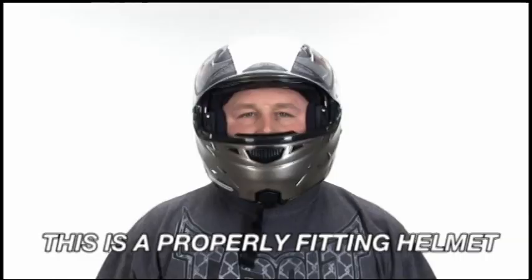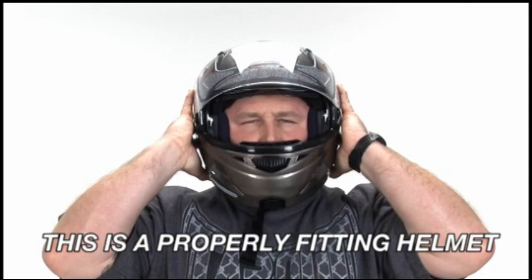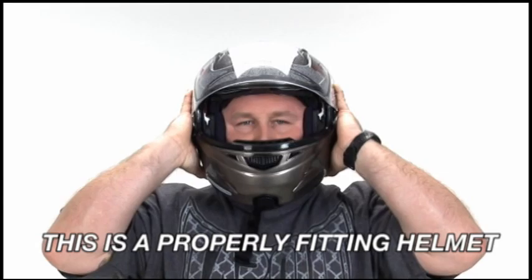Next, hold onto the helmet with one hand on each side. Without moving your head, attempt to move the helmet from side to side and up and down. If you're able to move the helmet, it is too big and you should try a smaller size.